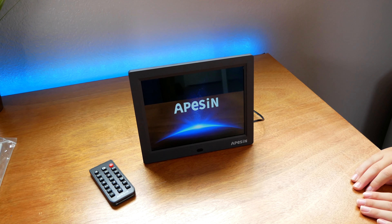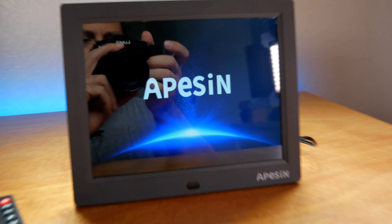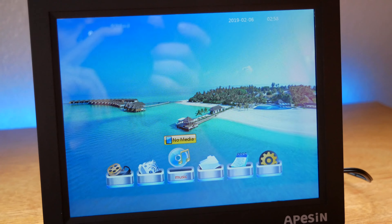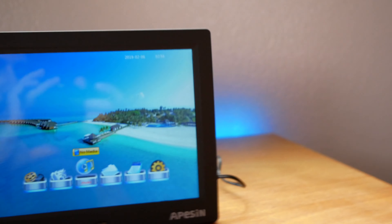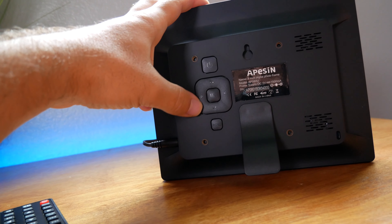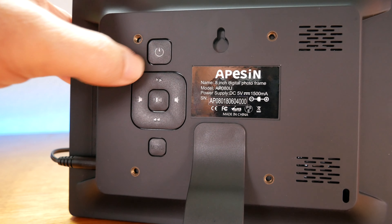Okay, there it goes. Wow, that's actually pretty nice quality. Oh dang, there's like a screensaver and menus. Did you expect it to be this nice? No, me neither.